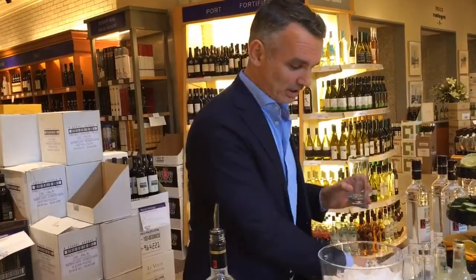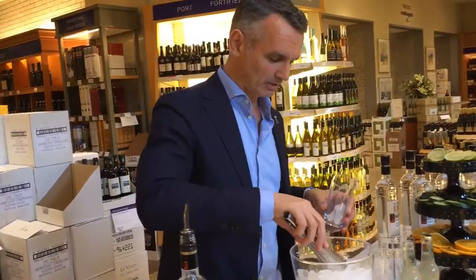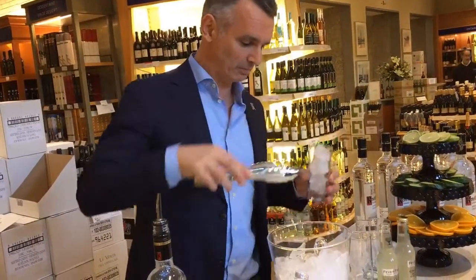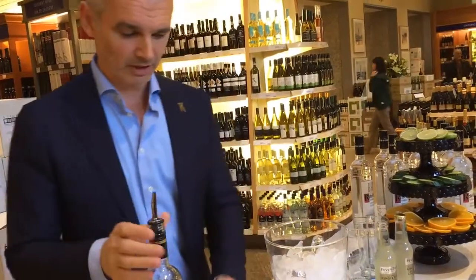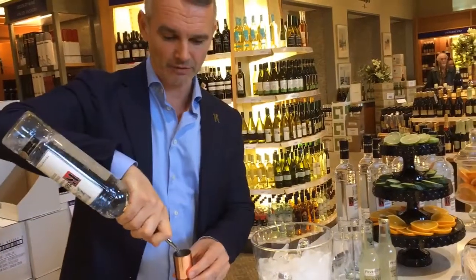Hi, I'm Dennis. I'm the distillery ambassador for Nolet Distillery in Schiedam, the Netherlands. I'm here at the LCBO Summerhill store in Toronto to make you a nice refreshing drink with Ketel One. I make the Dutch mule for you today. I start with putting a lot of ice in there — a lot of ice will keep the drink cold and you don't get a lot of dilution from the water. I start with a healthy measure, about an ounce and a half of Ketel One.